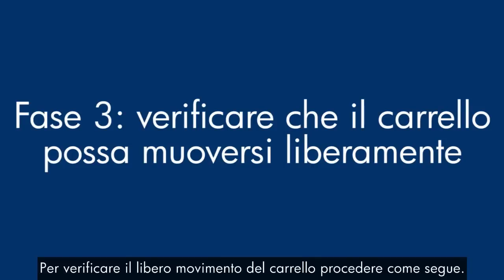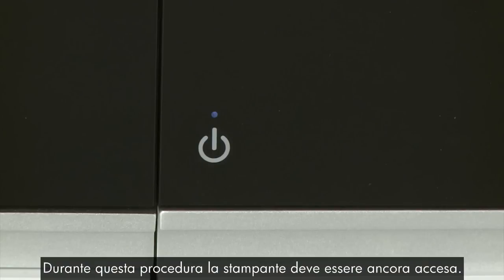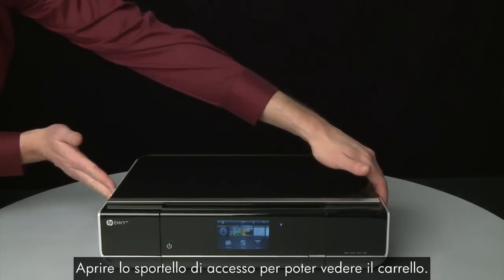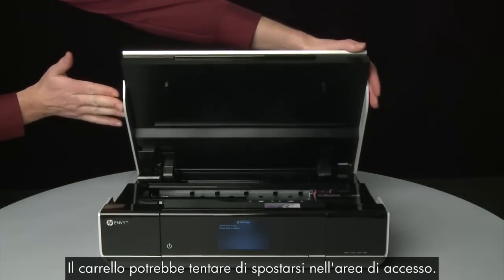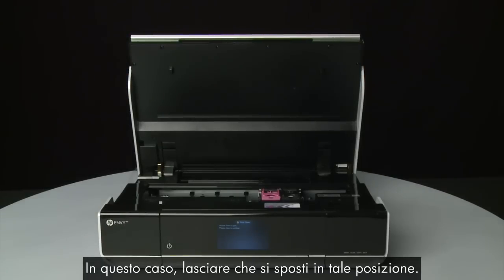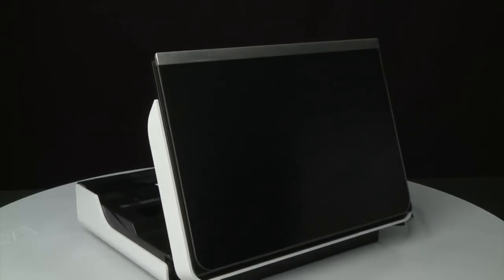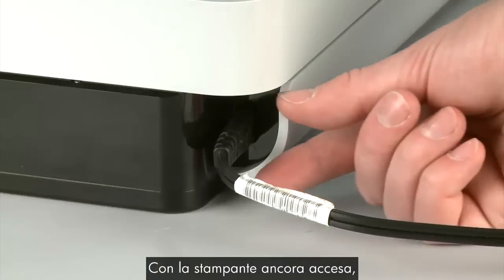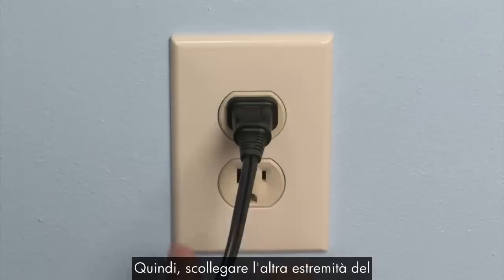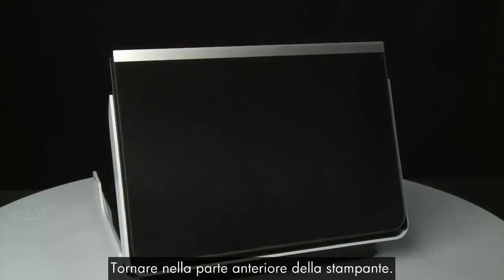Use the following steps to make sure the carriage can move freely. The printer must still be powered on for these steps to work. Open the access door so that you can view the carriage — it might try to move into the access area, so allow it to move into that position. Turn to the back. While the printer is still powered on, disconnect the power cord from the printer, then disconnect the other end from its power source. Return to the front.